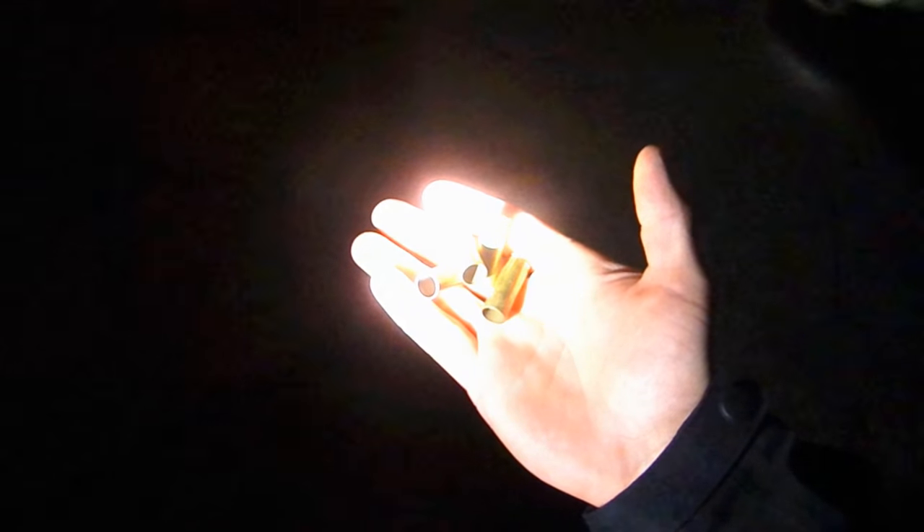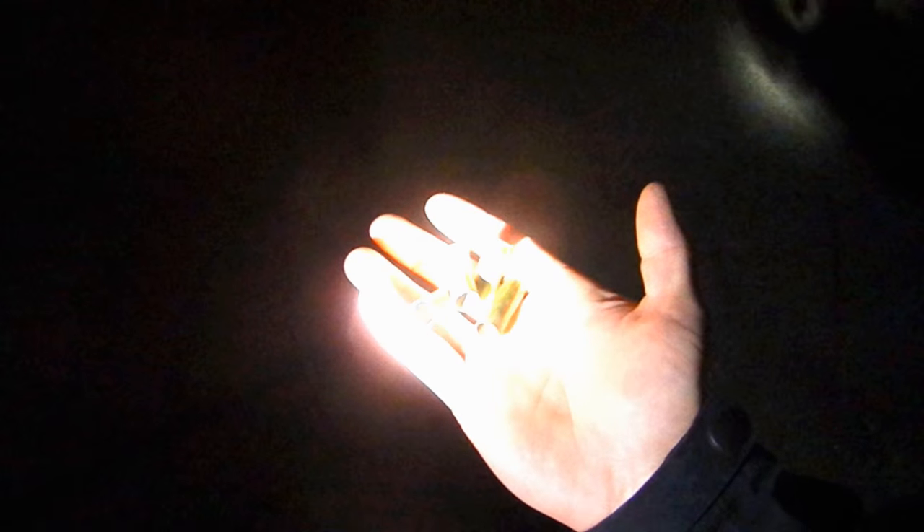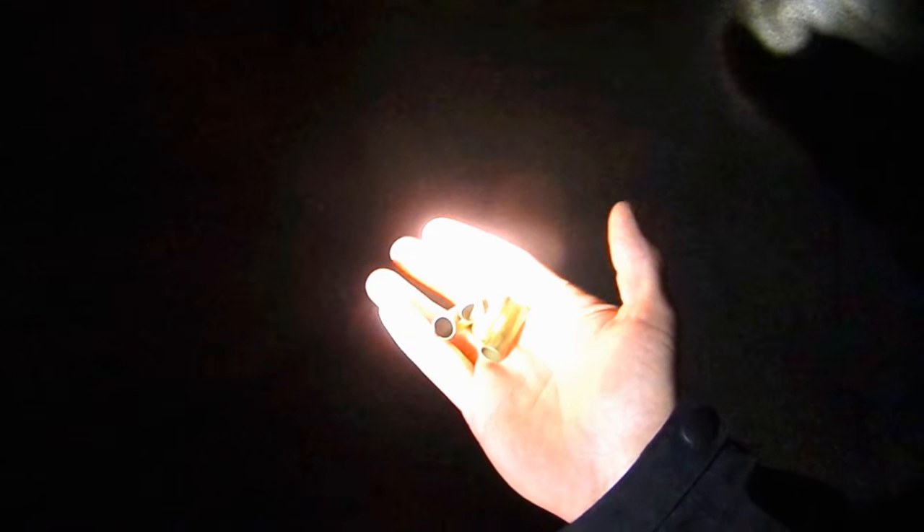Let's look at the difference that lighting angles can make when searching for shell casings on the ground. These are normal, empty shell casings from 38 Special. Toss those on the ground. Let's say we're looking for casings — where are they? It's actually kind of hard to find them. Turn the light down a little bit. You can see them a little easier, but you kind of have to know where they're at. Going further away helps a slight bit, but let's see what happens when we change the angle.